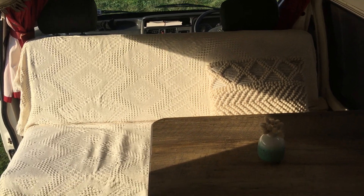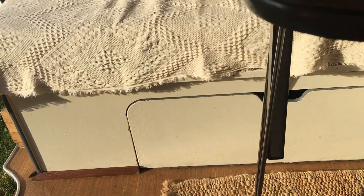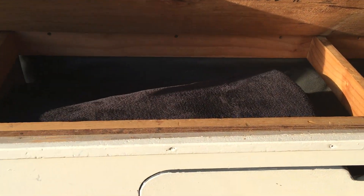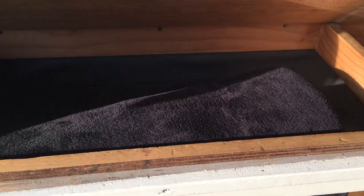Underneath the back seat there's some more storage. We'll just lift that back seat up to show you in here — that's where we keep some warm blankets or packs or whatever.